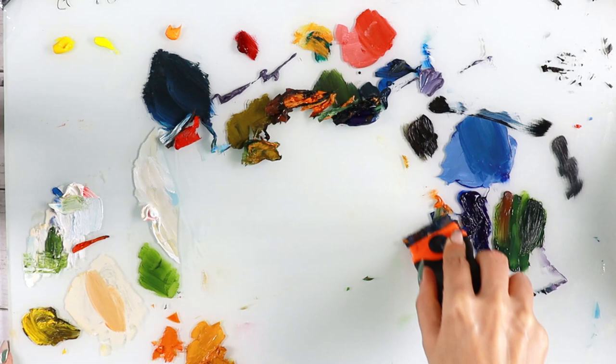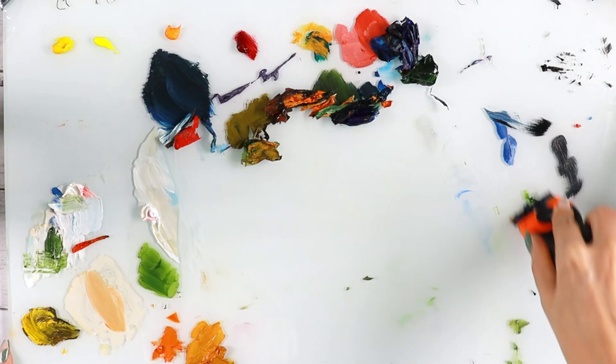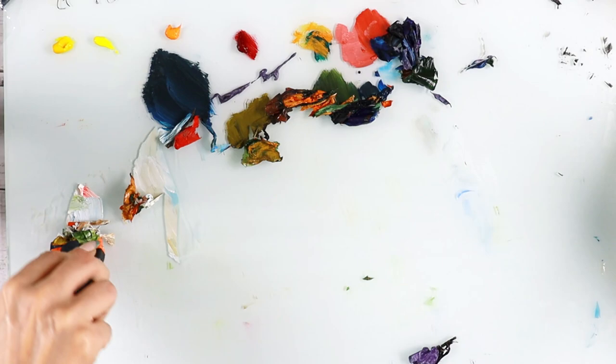Another plus side of a glass palette is that you can see the colors correctly. When we are painting we want to make sure that we are applying the colors that we really want, because it's so important — we don't want to have muddy colors. In order to do that, it is good to have a neutral gray or white background, and with glass palettes you have these options.